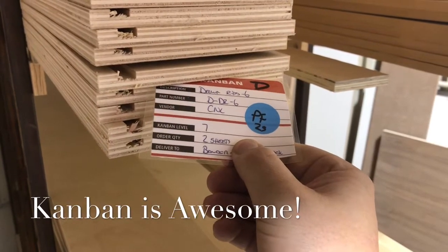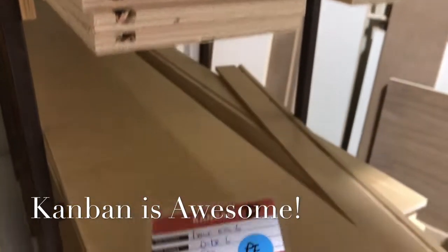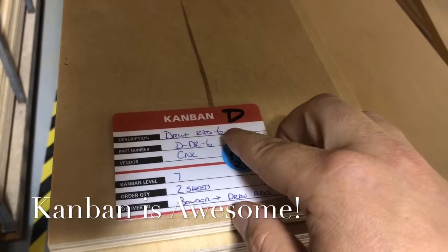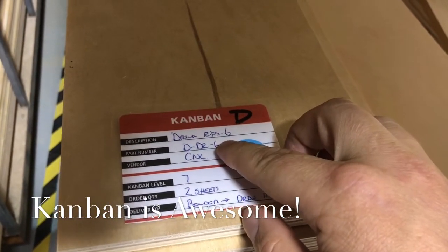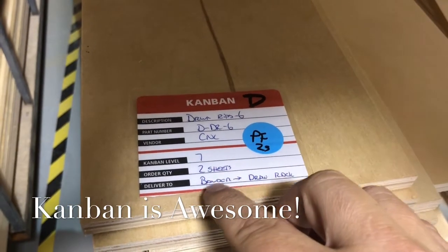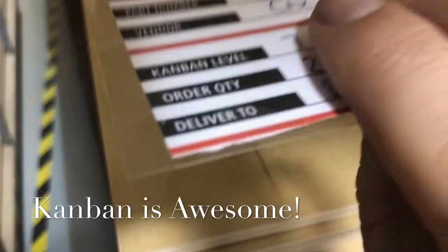We got a Kanban card for each SKU, which is great. When they get down to the Kanban card, they send it to the CNC — it's got the program number they need to run, the name of it, how many we stock, how many sheets to run, and what to do with it when they're done. They just send the Kanban card back on the rips and then it gets stocked.